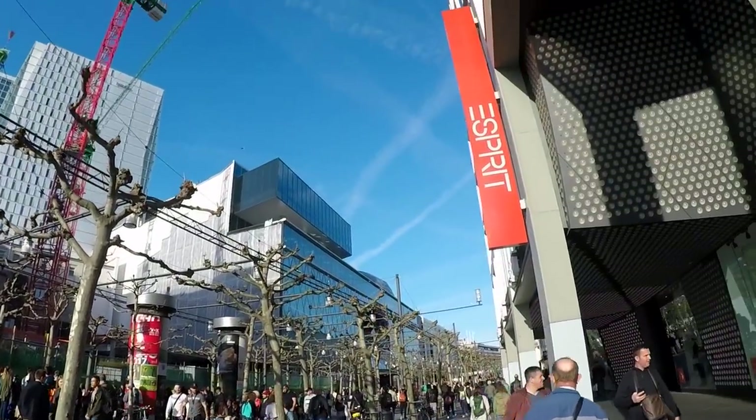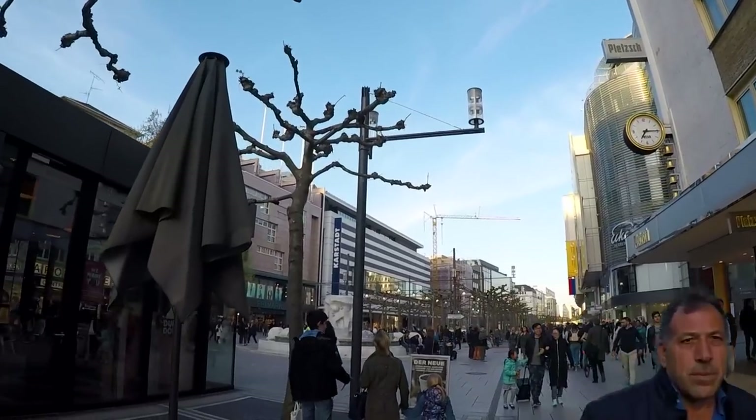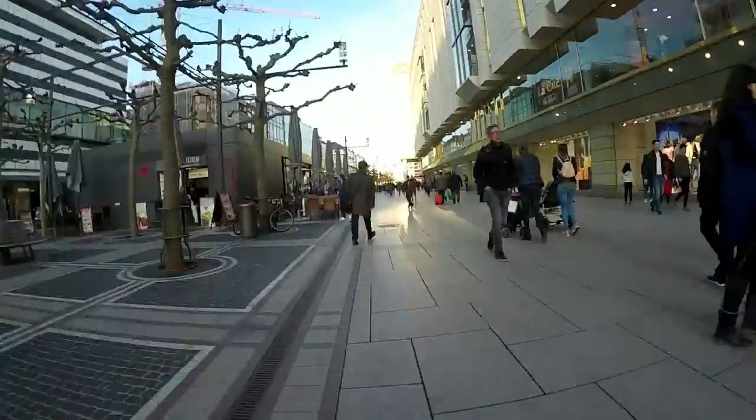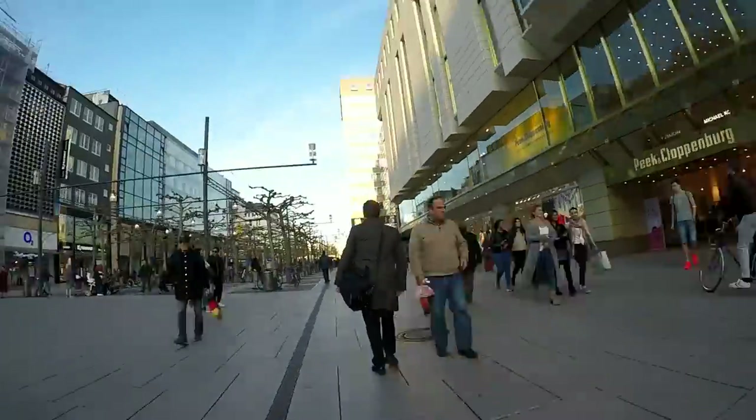It just took me about 7 to 10 minutes to get into the center of Frankfurt. We're here at the Zeil, which is the big shopping street in Frankfurt. If you're here, make sure to visit — there are a couple of nightclubs as well and of course many shopping opportunities.